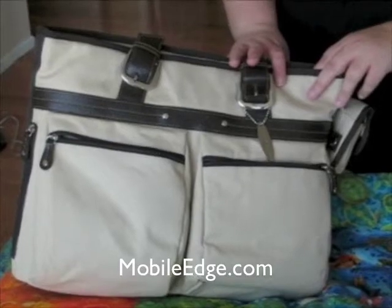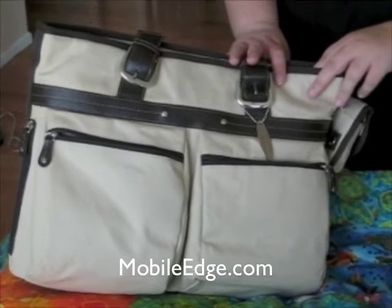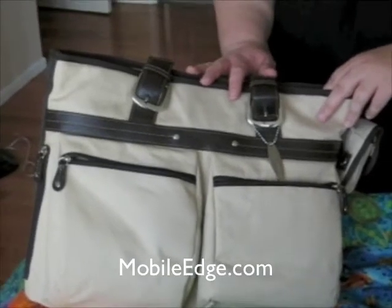It retails for $69.99 on the Mobile Edge website — that's mobileedge.com. Thanks so much to them for sending it over. Thanks very much!